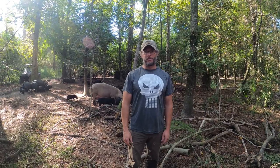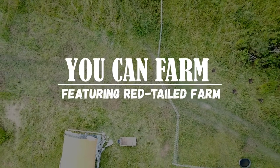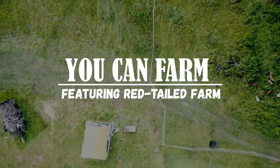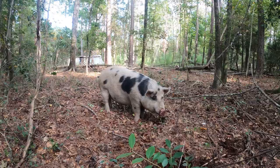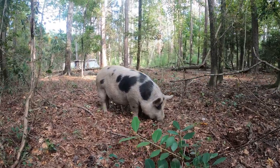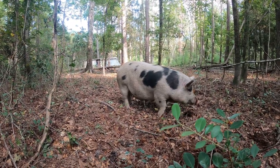Hey everyone, I'm Daryl and today we're gonna show you how we raise pigs in the forest. The benefits of raising pigs in the woods are that it provides continuous shade, places for water to collect, bedding for nests, and areas to root. And this also satisfies a pig's natural curiosity.